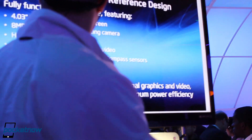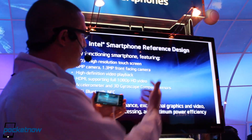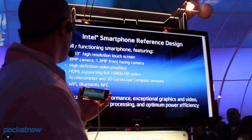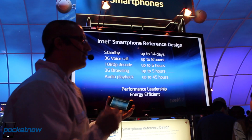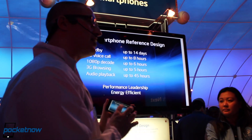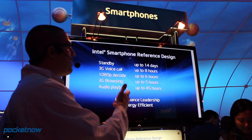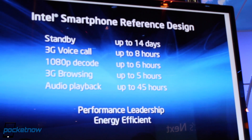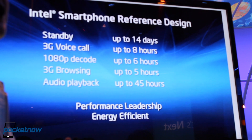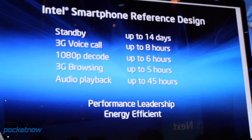This phone has all the usual things you'd expect. It has an HDMI port under here, allowing rendering on the screen. It has near-field communication, wireless, and Bluetooth. Now this is a very powerful phone, but one of the things the Intel chip is very good at is power efficiency. The benchmark numbers show a standby time of 14 hours, 3G talk time of 8 hours, and 1080p video playback for 6 hours.